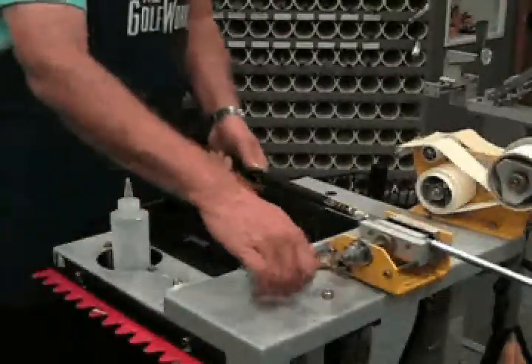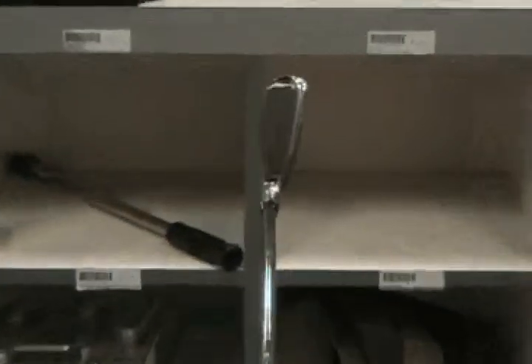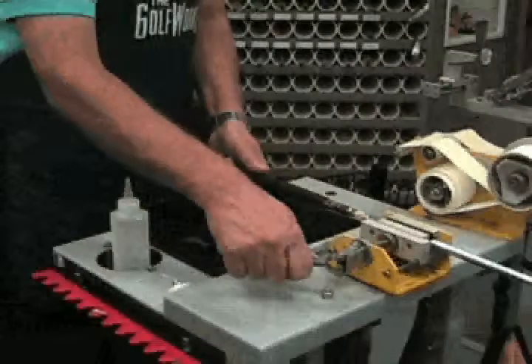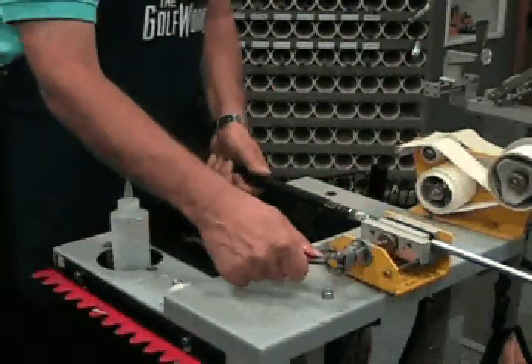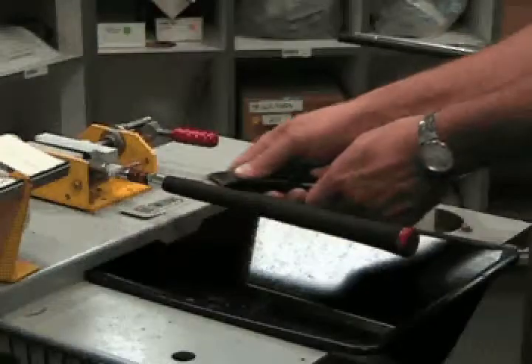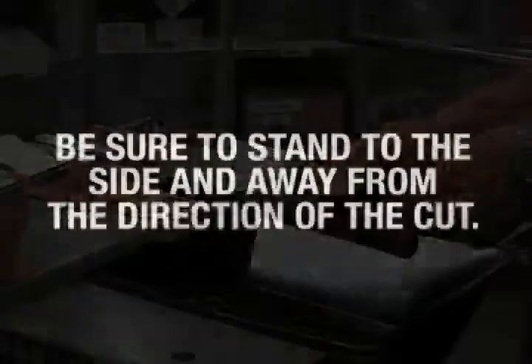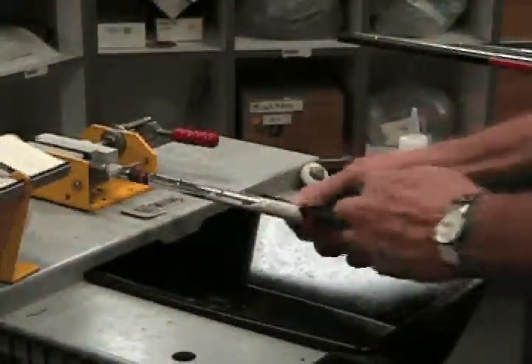In preparation to remove the grip, secure the club in the Golf Works gripping station. Be sure the club face is in a square position. Check the clamping pressure to prevent shaft damage. Special care must be taken when placing a graphite shaft into the clamp to prevent damage. Cut off the old grip using a hook blade knife. Be sure to stand to the side and away from the direction of the cut. Remove the grip and follow all appropriate safety procedures.